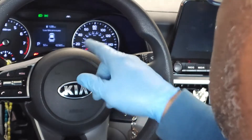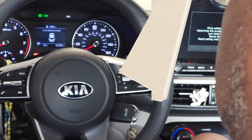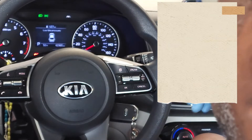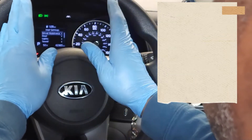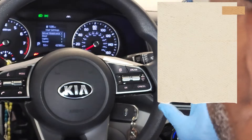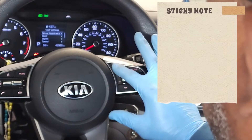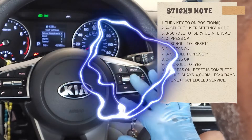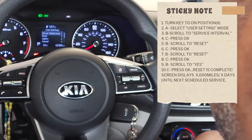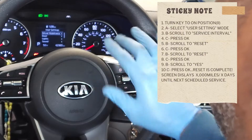We have a low tire pressure indicator here. We have our indicator panel right in front of us, and right here we have buttons A, B, and C. We'll be using these during the reset.